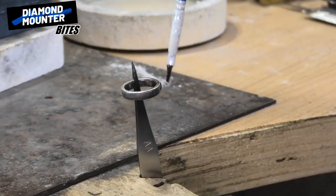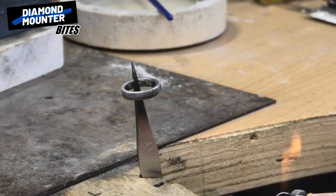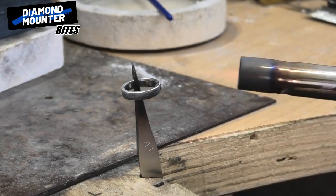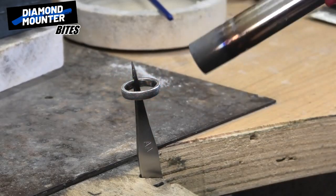I'm going to flux it. Anything I unsolder, I always flux it because I just feel like it can only be a benefit. Let's see if I can use this chunky torch rather than wasting gas on my other one — just to get it hot.